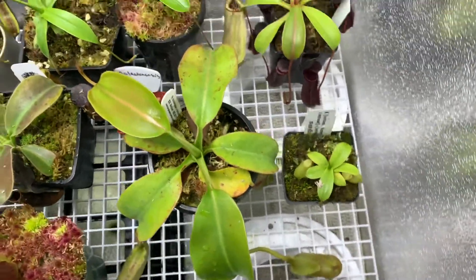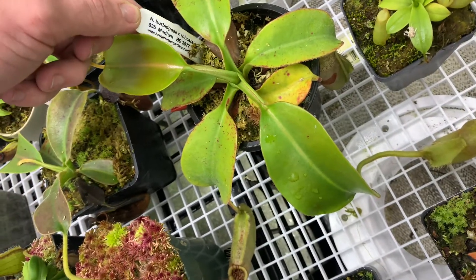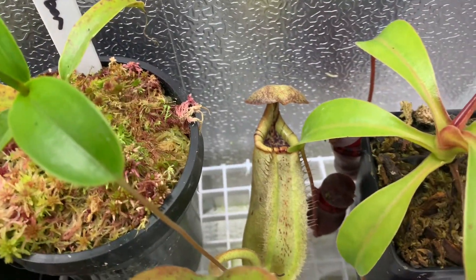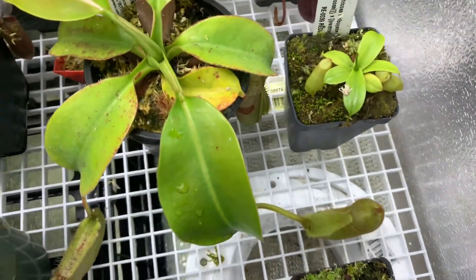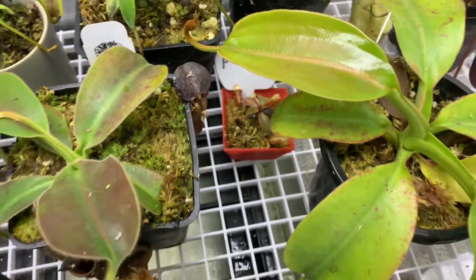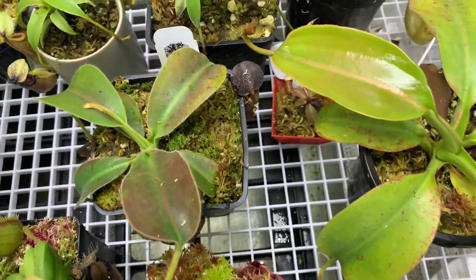Here's a Perpigiae Robcantleyi — really nice plant, can't wait for it to get a bit bigger. It's got a new pitcher popping up there. There's this tiny little Pelowanus just hiding right there. And this is a seed-grown Glandulifera Loweyi.